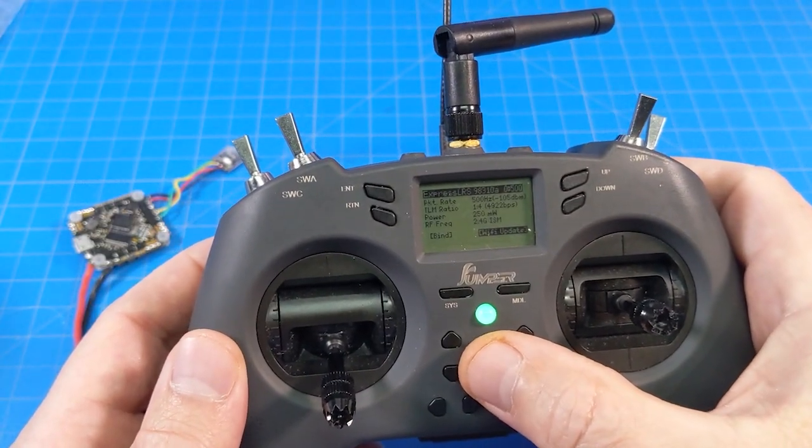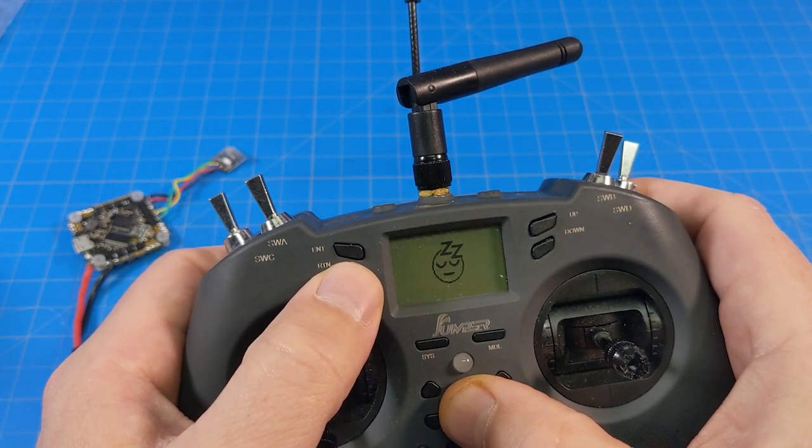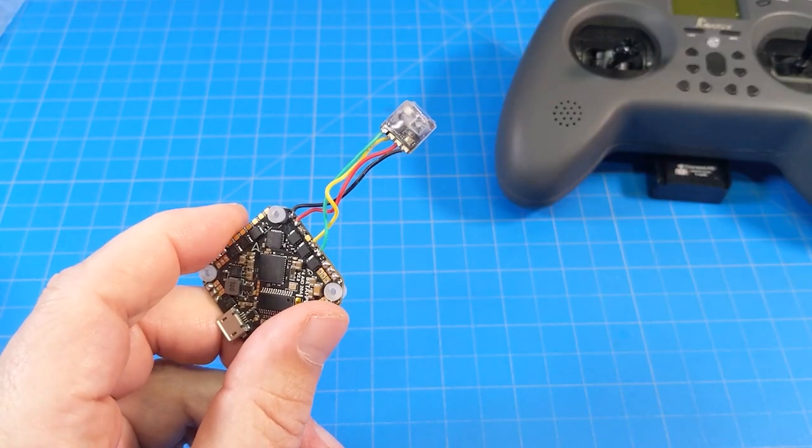My TX module is now updated. We're going to go ahead and turn that off for the time being. The next part is our receiver.